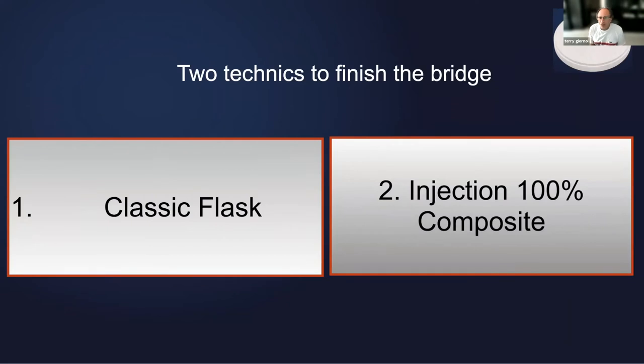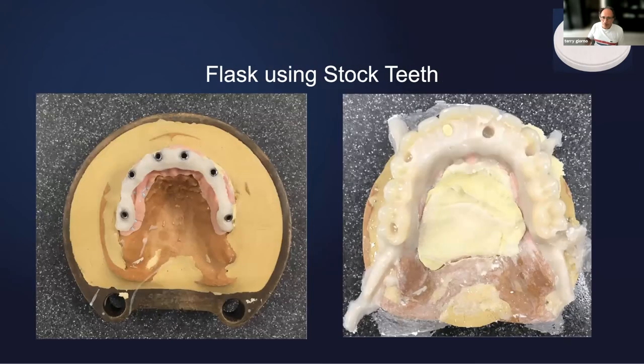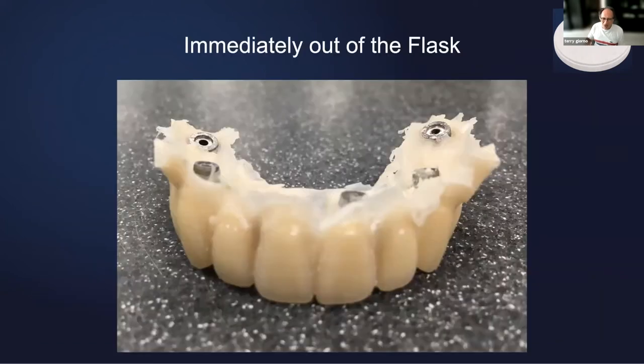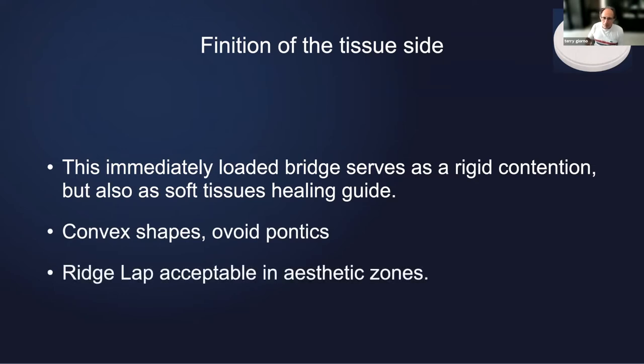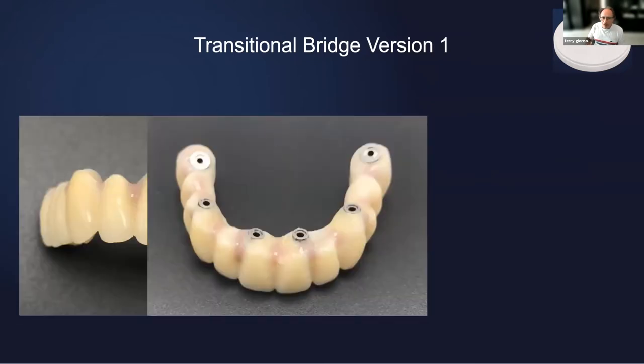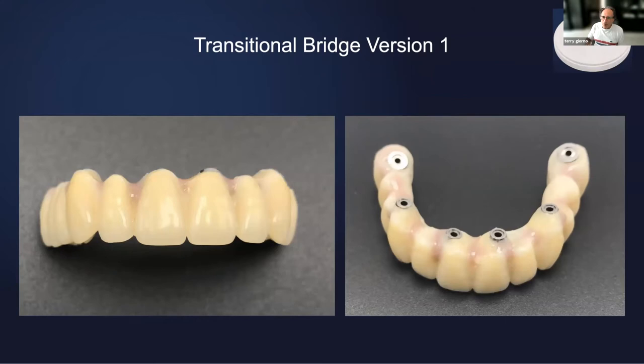Now, two techniques to place the teeth: either you use the flask — the conventional technique — or you can inject composite into your silicone jig. Let's go for the flask. Nothing exotic, very simple. You deflask, you remove the flashes, you polish. You make everything convex because this is for immediate load — it's the day of the surgery, basically. Convex shape, ovoid pontics — you can do ridge lap. And this is after a couple of hours: the temporary bridge.